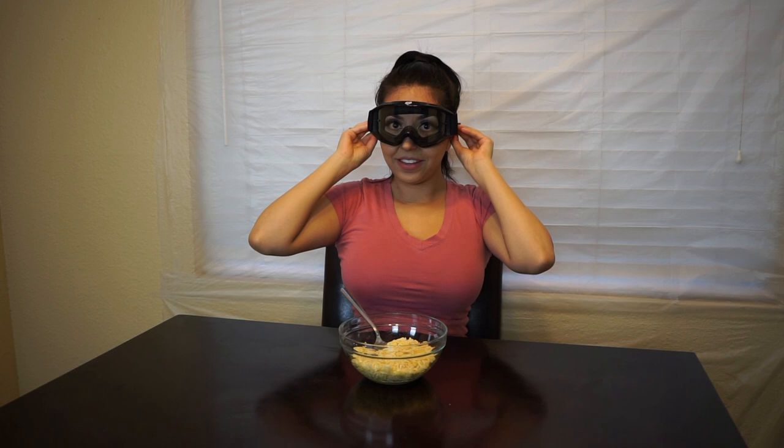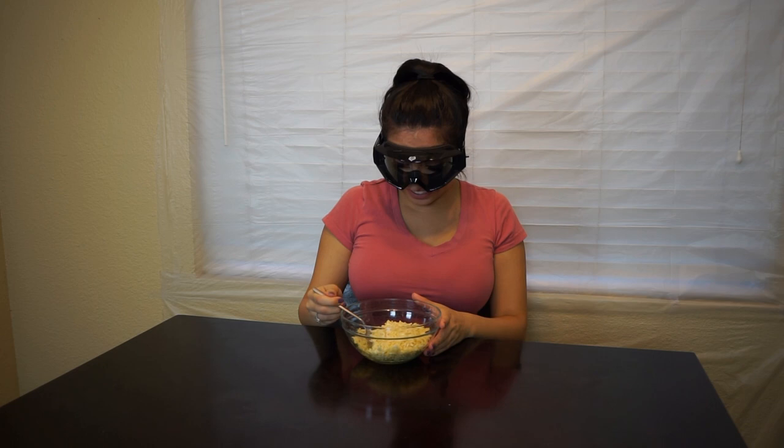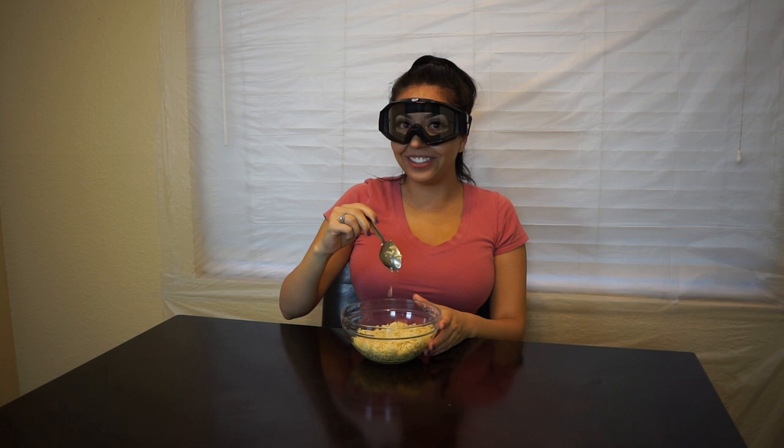That's good. Here we go. Okay, I'm scared. But you got to tell me when you're going to start eating it. This is some soggy ass soup. Ready? Go, start eating.